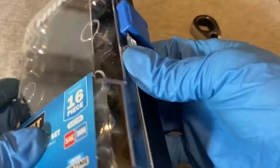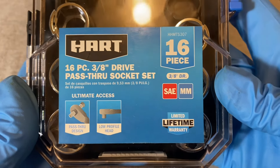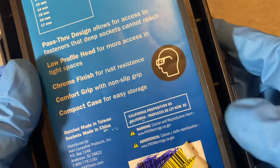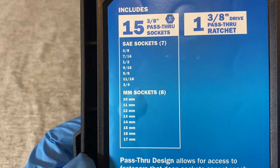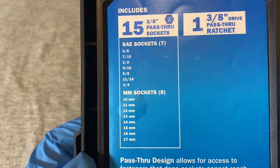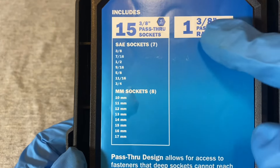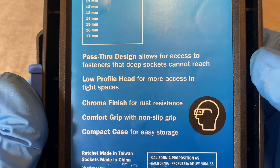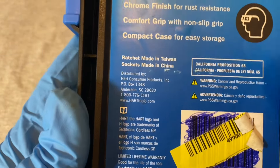Let me close this up and look at some of the specs. It's a 16-piece set with SAE and millimeter sockets. You can pause to check the sizes — you get 15 sockets in SAE and millimeter, plus the ratchet, with a pass-through design, low profile chrome finish, comfort grip, and a compact case.